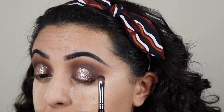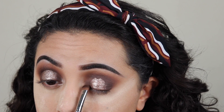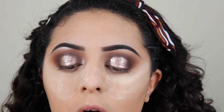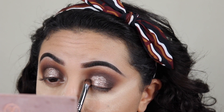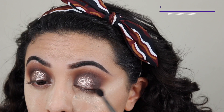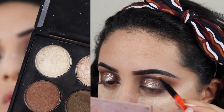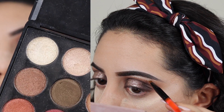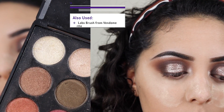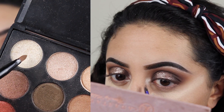Now I'm gonna grab my Sigma E57 with some more Cypress Umber and put it at the edges of where the glitter meets the matte to blend them together - on my inner corner and on my outer corner. I'm just gonna keep blending and packing more color until it looks seamless. So now I'm going to grab the lightest shimmer shade from my Morphe 35F palette and with this tiny Smashbox lip brush I'm gonna pack it with color and put it on my brow bone and inner corner.